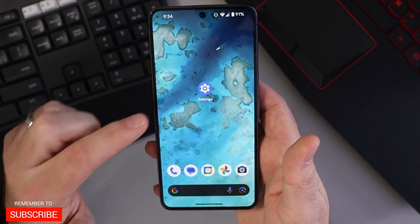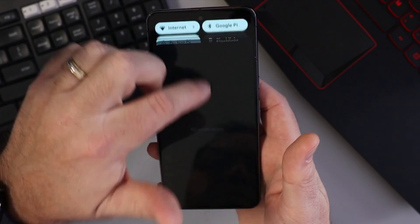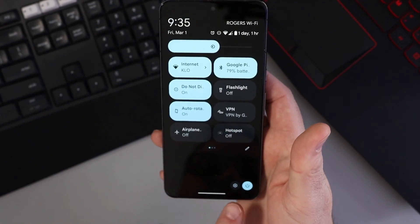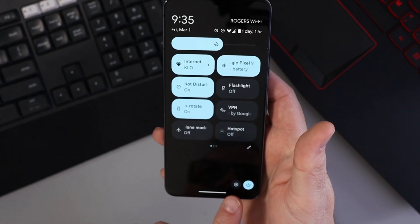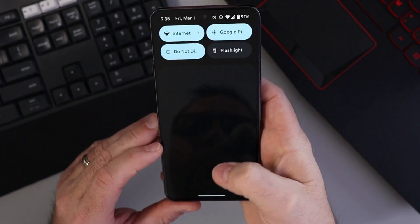Let's go ahead and open up our Settings app on our phone. I have a shortcut here on my screen. If you don't have that, you can swipe down twice from the top and you should see the little gear or sprocket here at the bottom that you can tap on to open up the Settings.